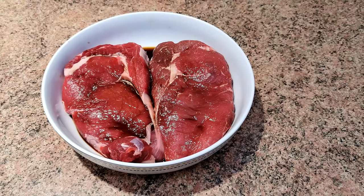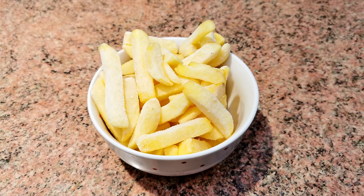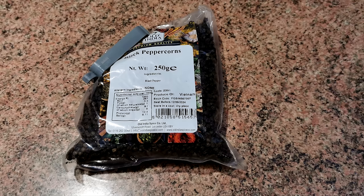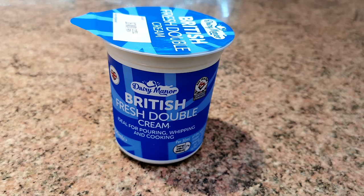Here's today's ingredients. We are using rib-eye steak. Today we chose chestnut mushrooms, some battered onion rings, some frozen chips or fries, a bowl of mixed salad of your choice. For our peppercorn sauce, you'll need one tablespoon of whole black peppercorns, two teaspoons of gravy granules, one quarter of an Oxo cube, half a teaspoon of Marmite, and 150 millilitres of double cream.